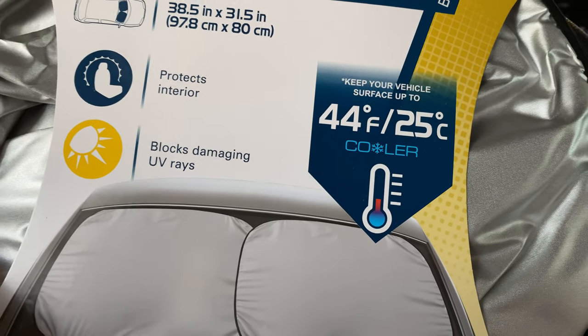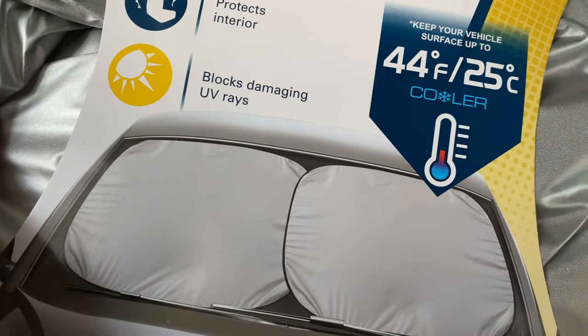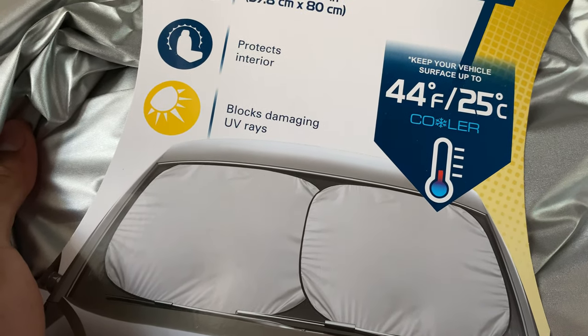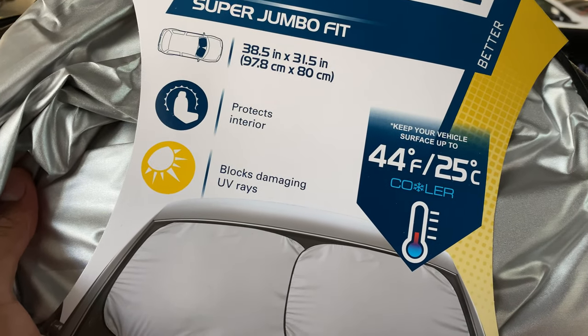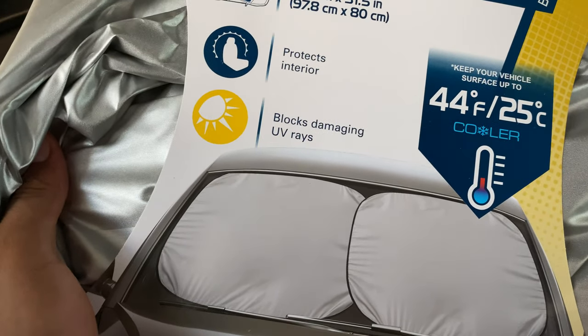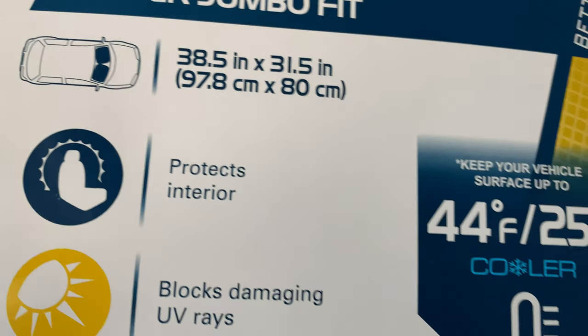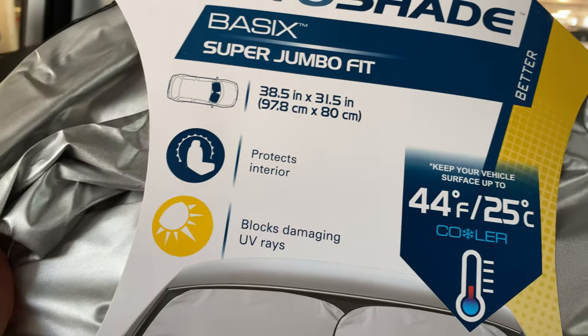All right, so I'm going to give this a shot. I'm just going to go ahead and unbox this, open it up, and deploy it onto my windshield. Now it looks like this is two pieces right here. When I unfold it, it's supposed to spring out, so I have to be careful.